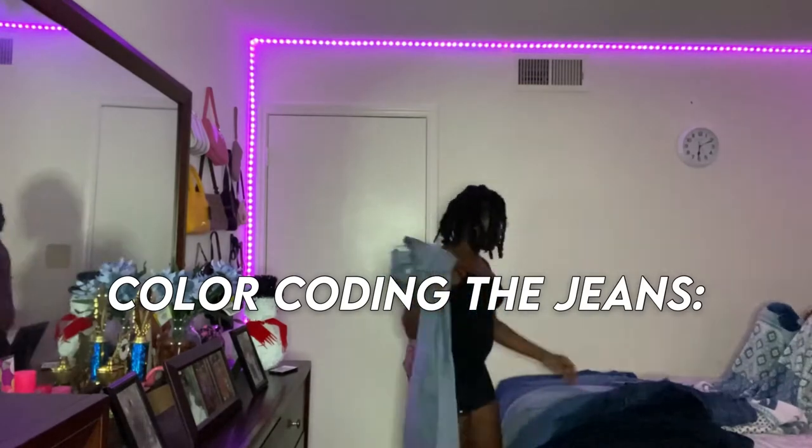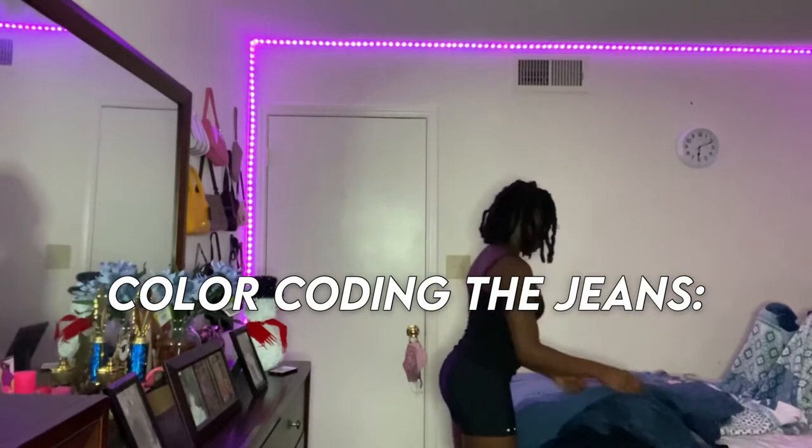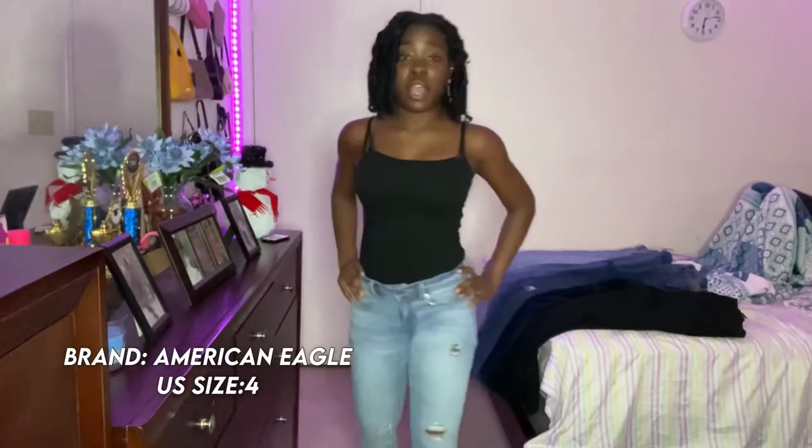The first color jean I'm going to start with is the light wash jean. This is one of my lightest colors — it was from my other Shein haul video; the link will be in the description box. These are American Eagle jeans I got from the American Eagle store. They have these little flare bottoms and some rips — my friend Nara actually did the rips for me. They didn't come like this; she made a design on the back too.